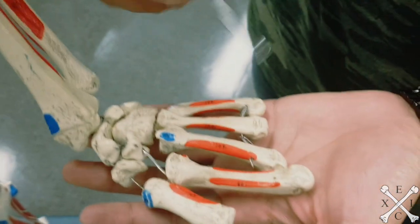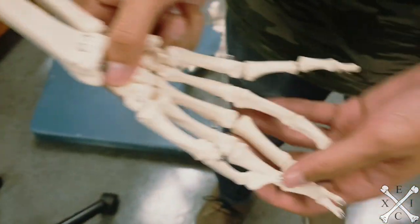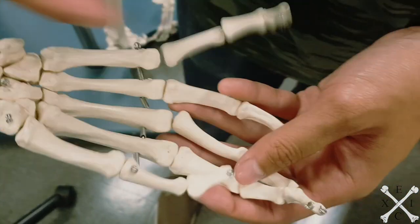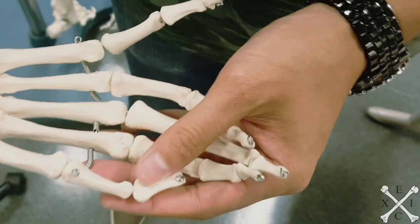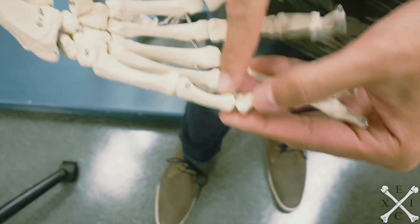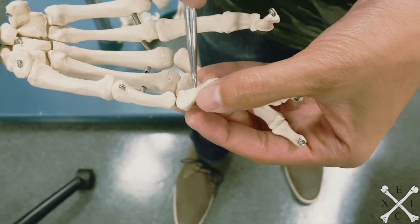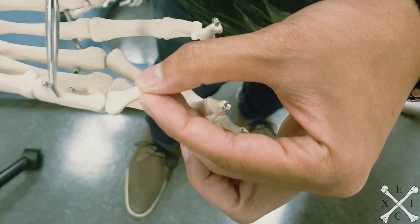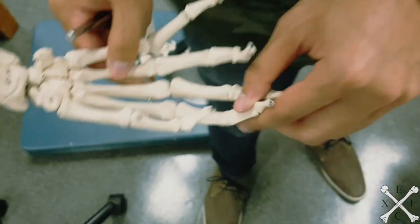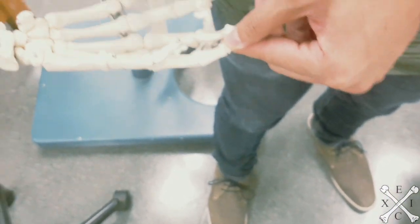For the insertion points, I'll use this other hand since we're missing some fingers on the model. Extensor pollicis brevis inserts onto the base of the proximal phalanx of the thumb — the shorter route, so this bone right here. Extensor pollicis longus takes the longer route to the distal phalanx of the thumb. And extensor indicis blends into the tendon of extensor digitorum at the second digit. That's it for the posterior forearm deep group.